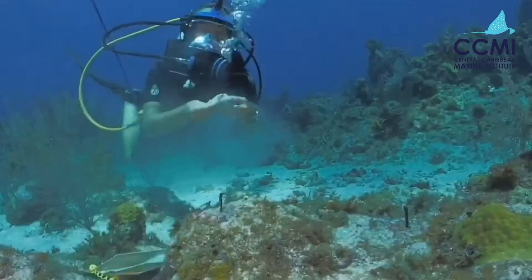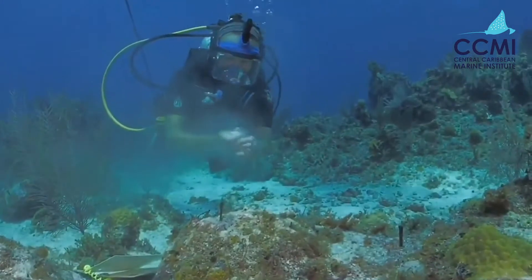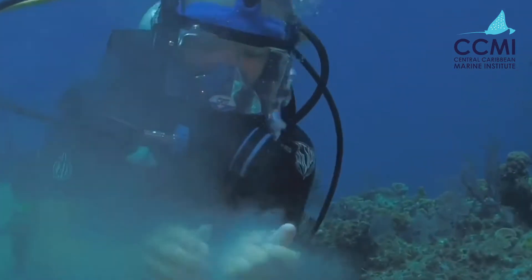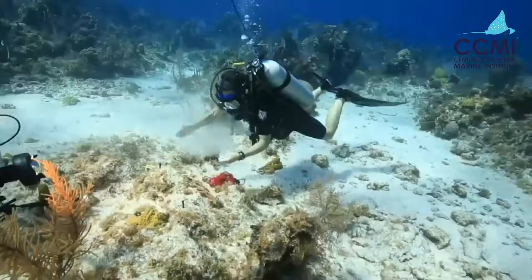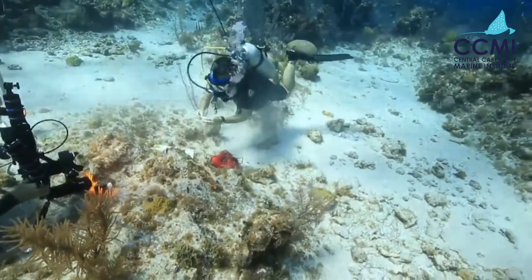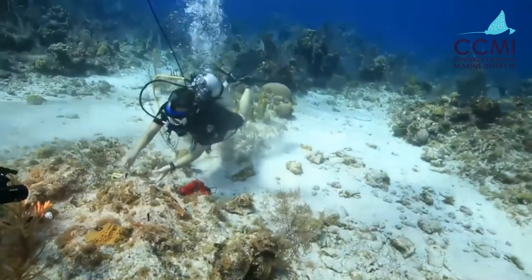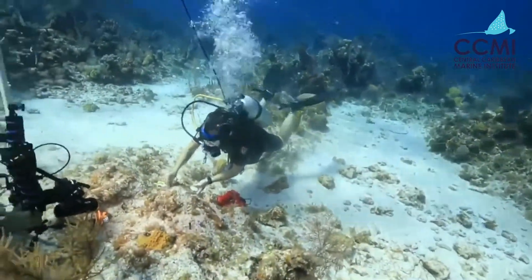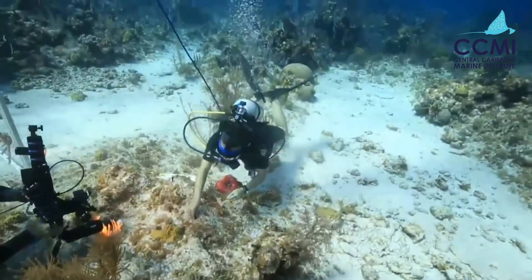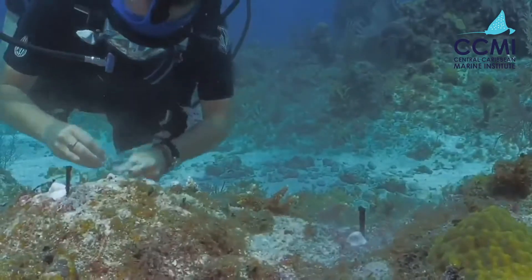It becomes more malleable and feels kind of like silly putty. Now you can see it's smoking pretty well, to the point where you probably can't even see my face anymore. You only need a little amount — maybe the size of a Hershey's Kiss — and I'm going to put it on the side of these nails, just at the very base.